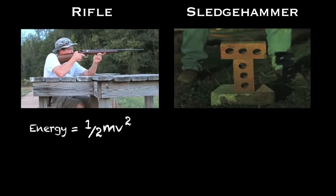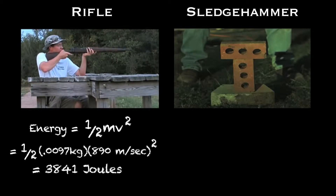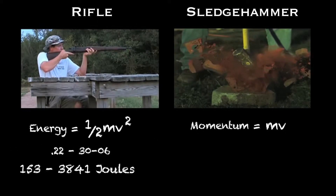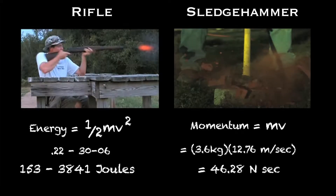Kinetic energy is one-half mass times velocity squared. For a .22 it's about 153 joules, but for a Springfield 30-06 it's 3,841 joules. I calculated the momentum of a sledgehammer by smashing bricks in the backyard and analyzing the high speed. It worked out to about 46 newton seconds.